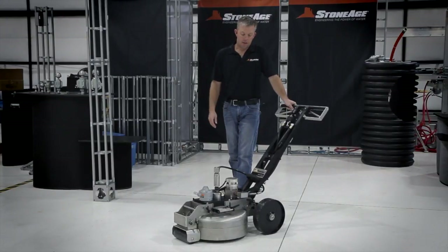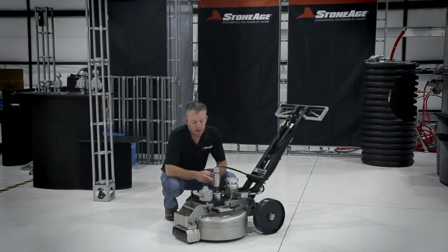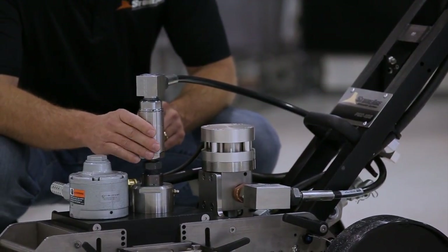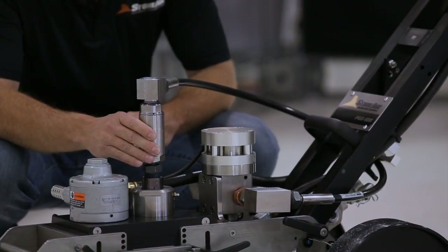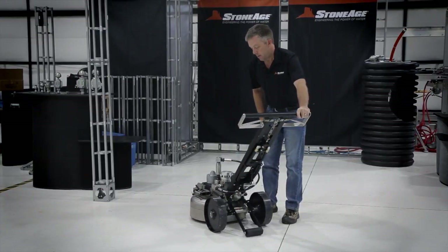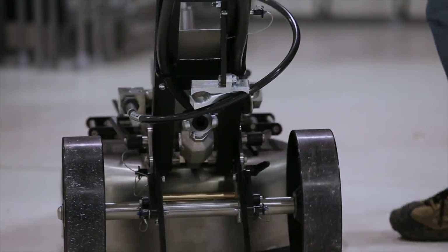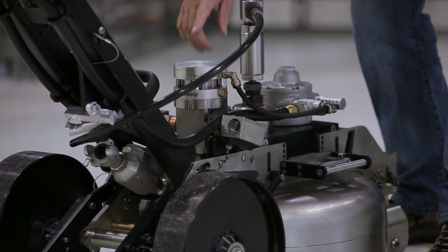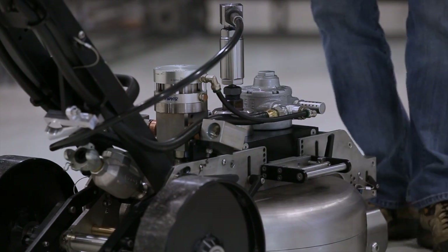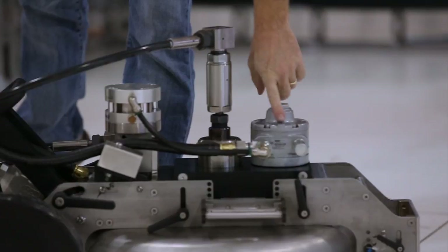A couple of the specific components required to operate this machine: one is the UHS swivel, rated at 40,000 psi and up to 12 gallons a minute — a much less expensive and much smaller rotary coupling than we've used in the past. In the back, your compressed air comes into an oiler that's already part of the assembly, your high-pressure water inlet comes in through here, and then the air motor and air lines run through this compact geared air motor.